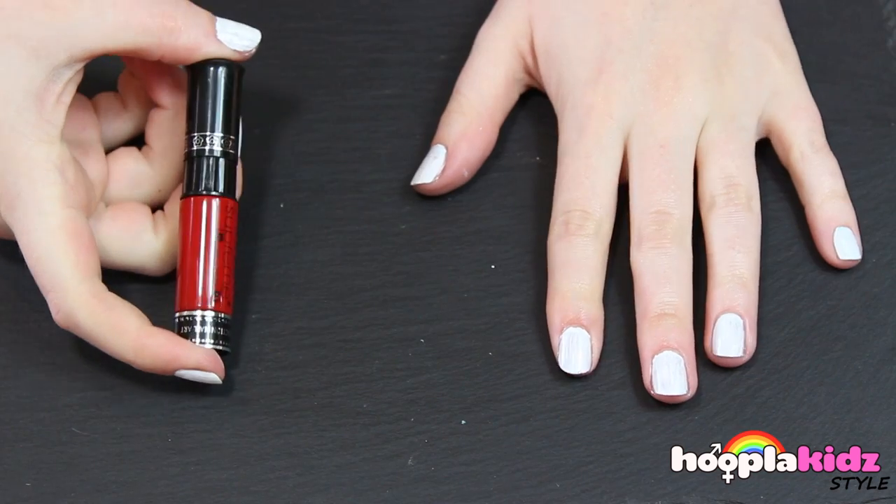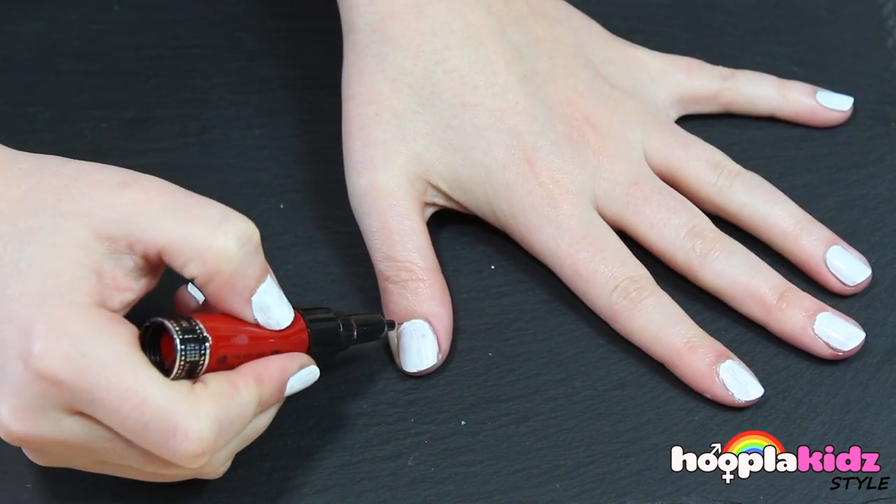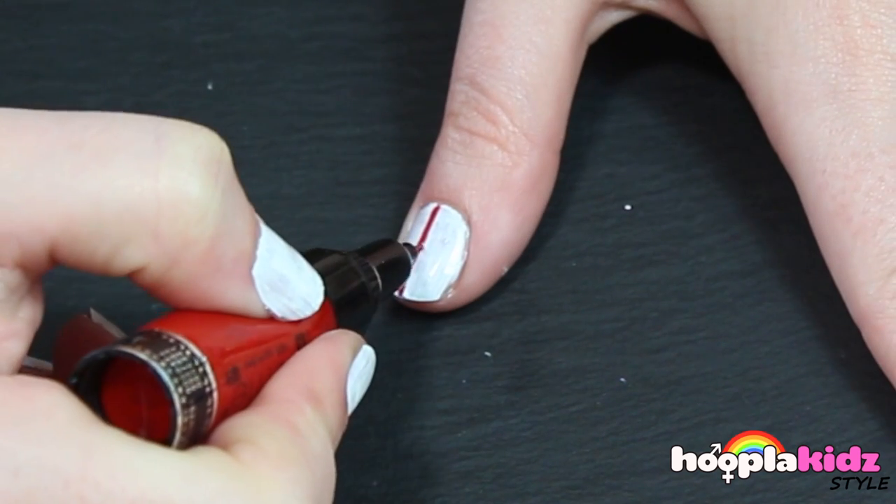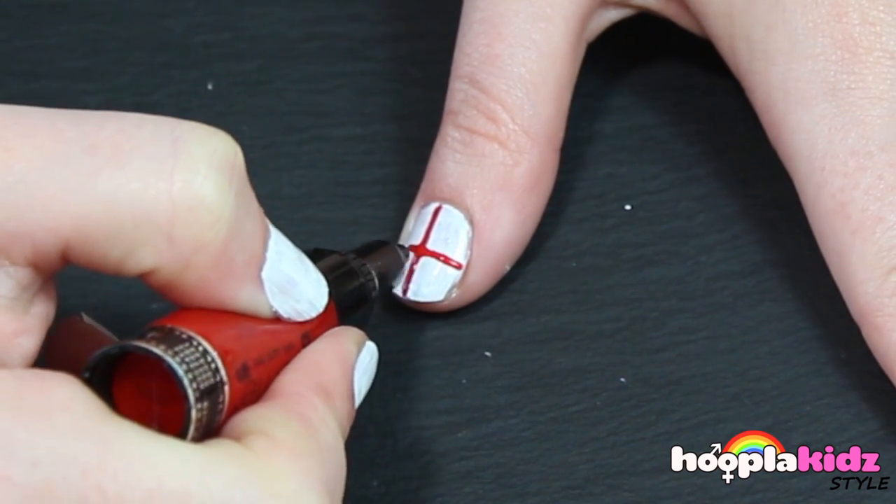Now, because we're doing England we're doing the St. George's Cross, so we need red. It's pretty simple — it's just a cross, like so.